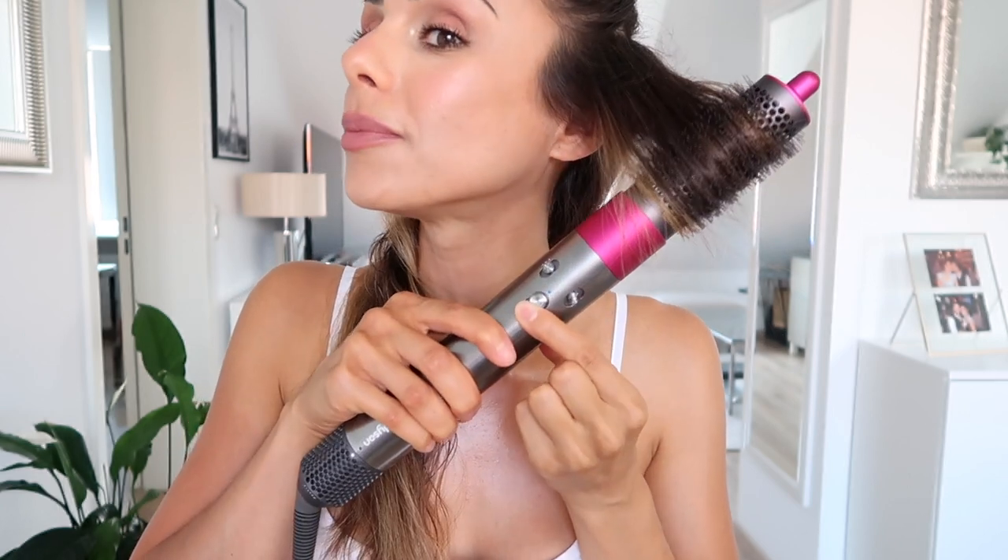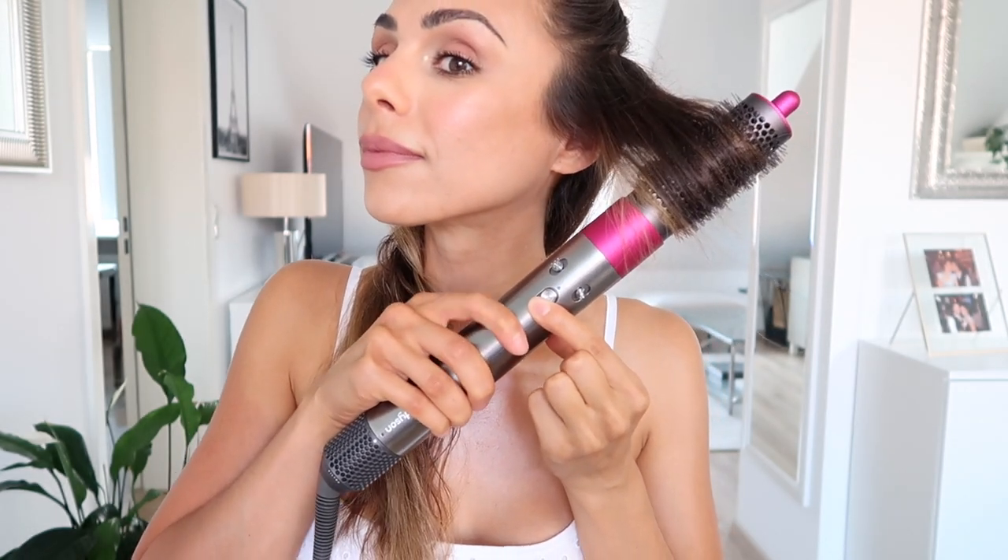Now I'm going to hold this button up for the cool shot, and turn it off, then release. And you get something like that — tons of volume. I'm going to repeat this all over the bottom section of my hair. By the way, I keep the heat on the medium setting.